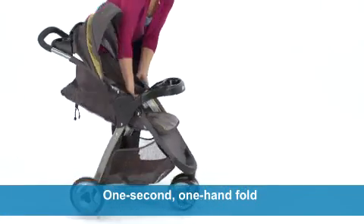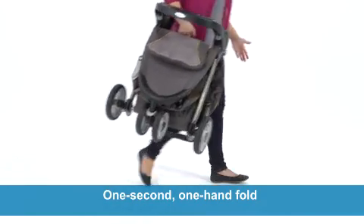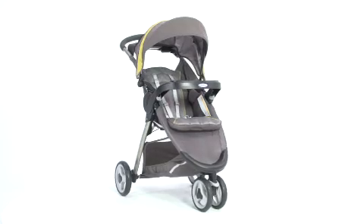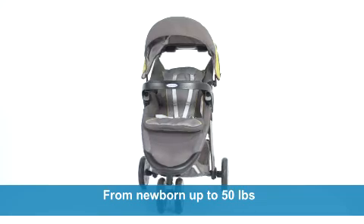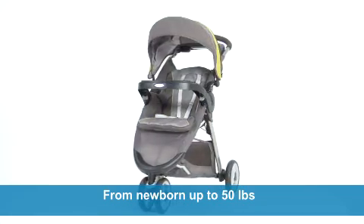This lightweight stroller features a one-second, one-hand fold with an integrated carry strap, keeping your other hand free for baby. Although the stroller is compact and light, it's strong enough to support a child from newborn age all the way up to 50 pounds.